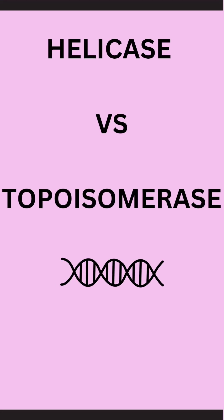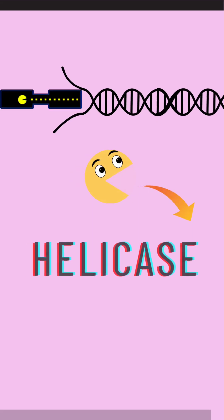Do you often get confused between these two enzymes? Let's learn the difference between them. First comes helicase.